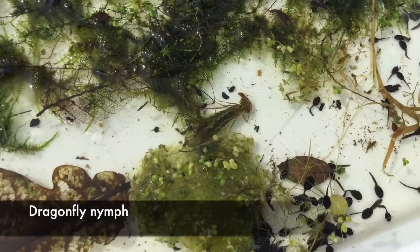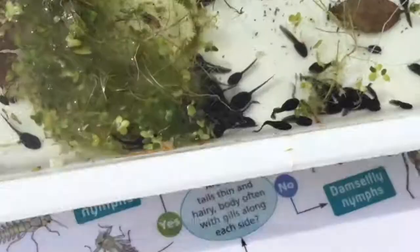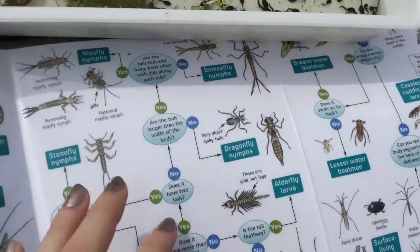This animal here has got three tails - it's so quick! Three tails. I think it's a small damselfly nymph.